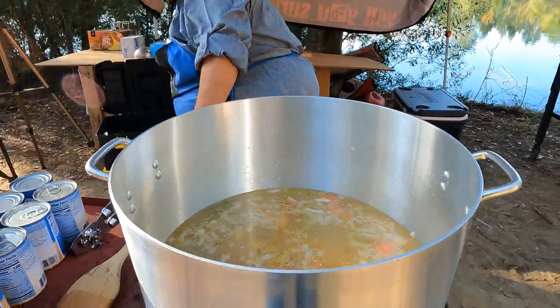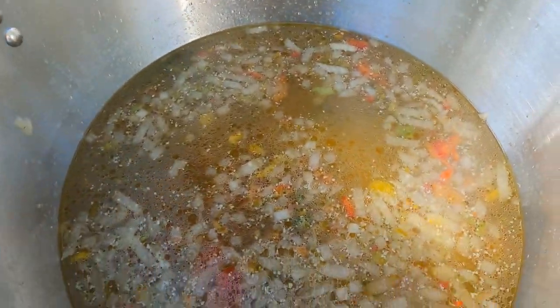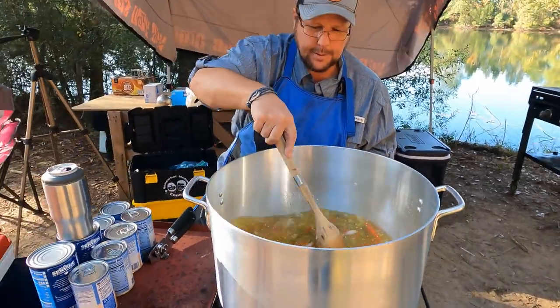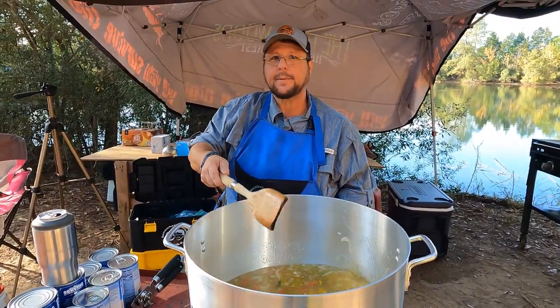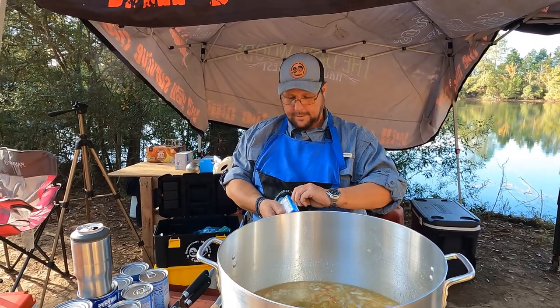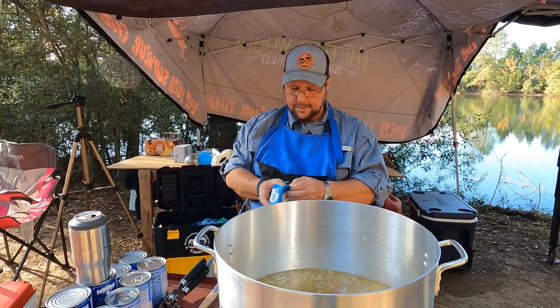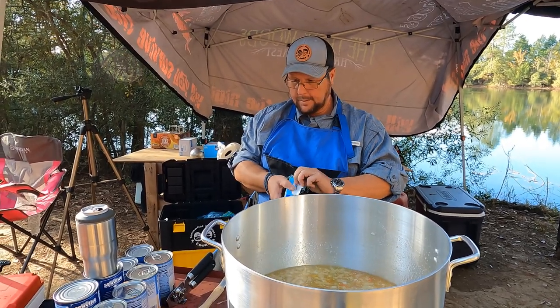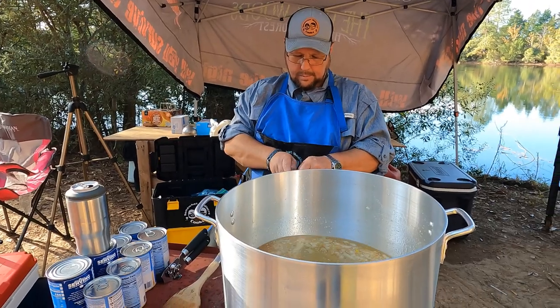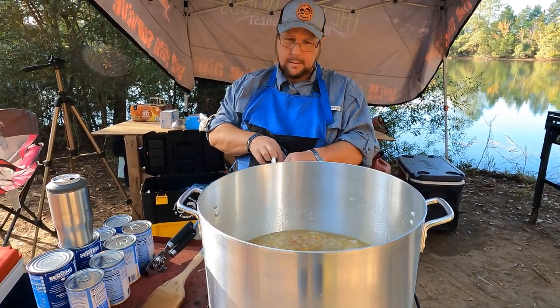So we got all the squeezed chicken broth — six quarts of the stuff — in there. We had an SD card error during that last section. Let's hope that doesn't keep happening or this is going to be an even more obnoxiously odd episode than it normally is.